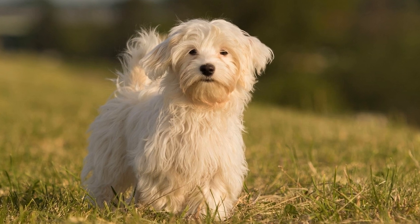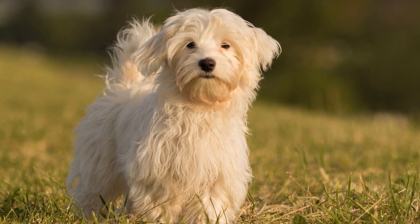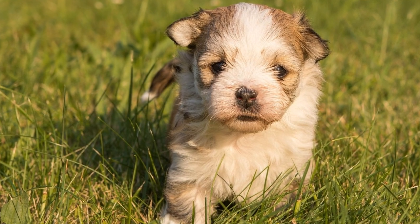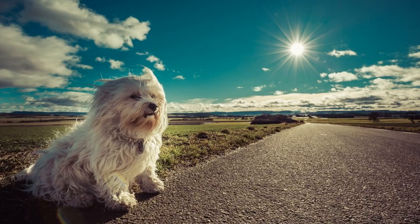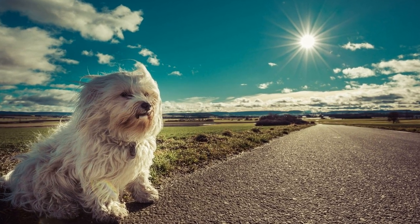One: start early and be patient. The earlier you start introducing your Havanese puppy to tooth brushing, the better. Ideally, you should begin this training process when your puppy is around 8 to 12 weeks old. However, older puppies can also be trained, so don't worry if you've missed the early stage.